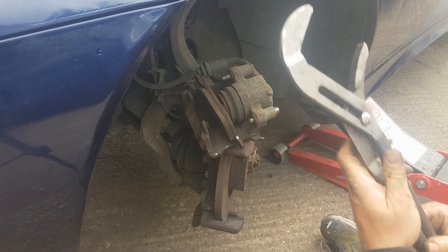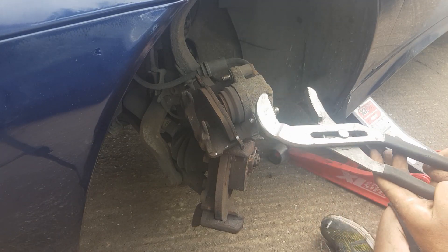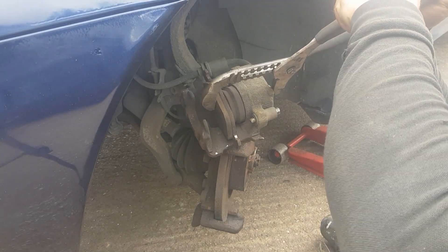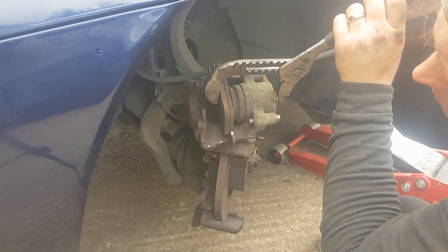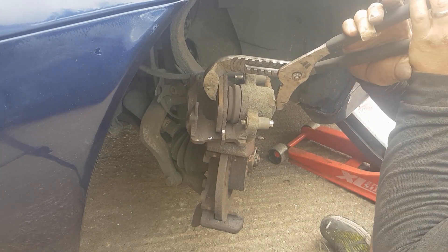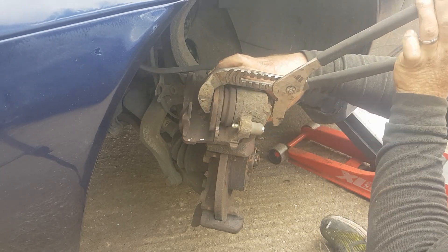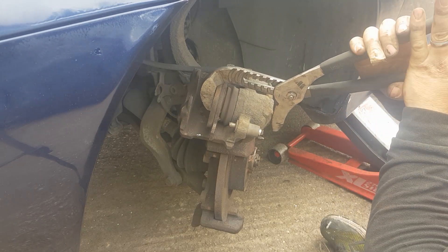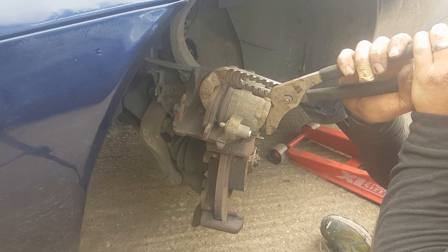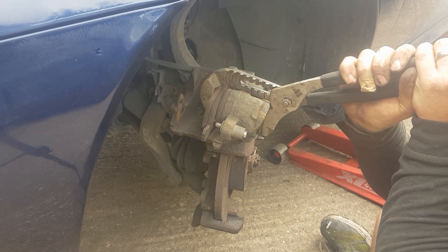The next part — I'm going to push the caliper back using a large pair of pliers. Leave one of the old pads in just so you don't damage the face of the caliper. Pop that on the end and you should be able to push it back in. That's why we've taken the brake fluid reservoir cap off, so we can push this back in.